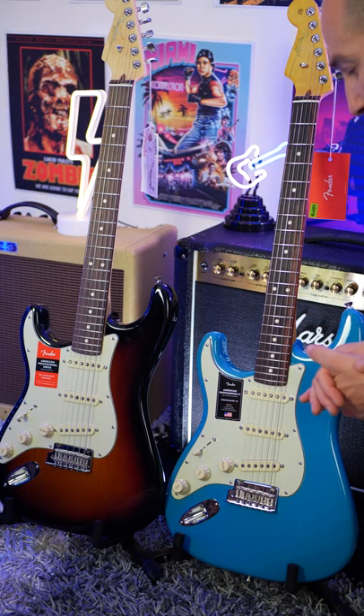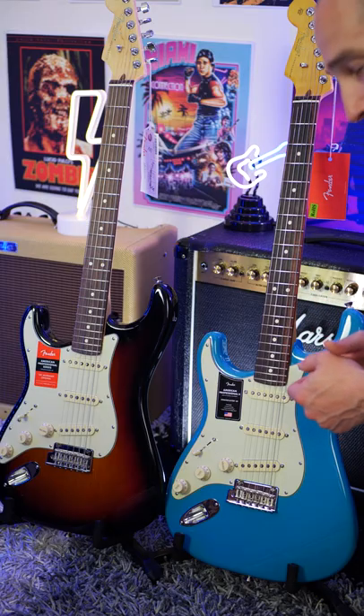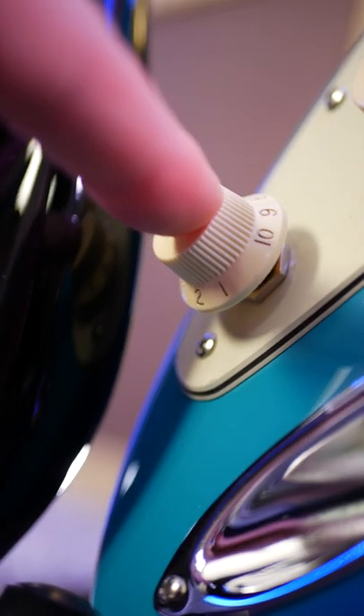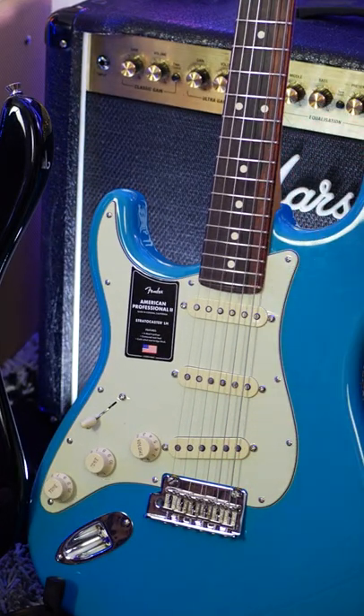There are two main tonal upgrades. The first one is the V-Mod 2 pickups, which are an upgrade over the originals. It's all subjective when it comes to tone, of course. But we also get a push-push pot down here, so if we're in bridge position, we can get that tally position of bridge and neck pickup together.